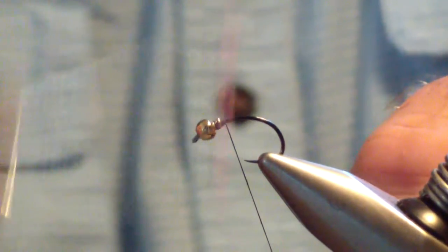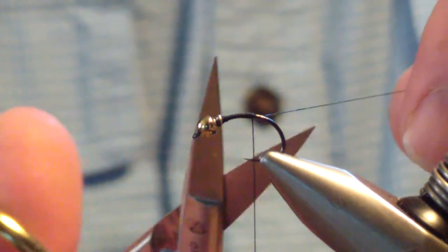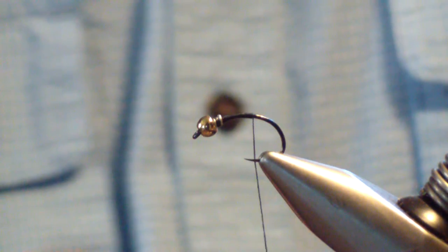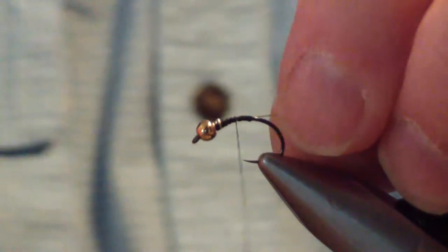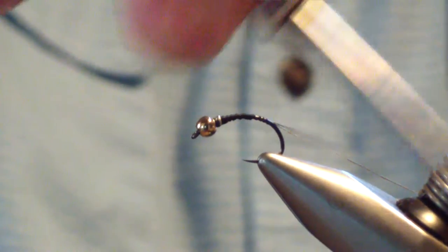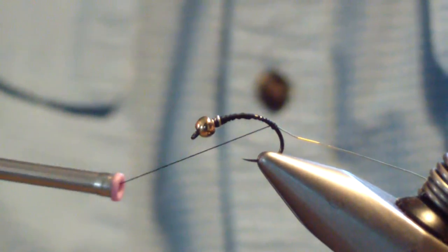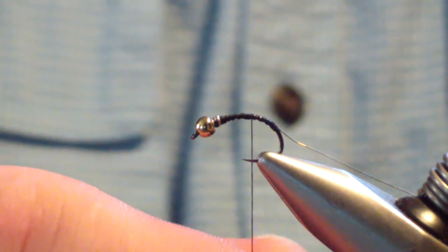Then we're going to start our thread — I'm using black Uni 6-aught. We're going to wrap our thread back to about the midway point and trim the butt off. The next material we're going to tie in is fine gold wire. We'll start that right behind the lead, then wrap it back to about midway into the bend of the hook — pretty deep into the bend. Then bring our thread back up to approximately in line with the point of the hook.